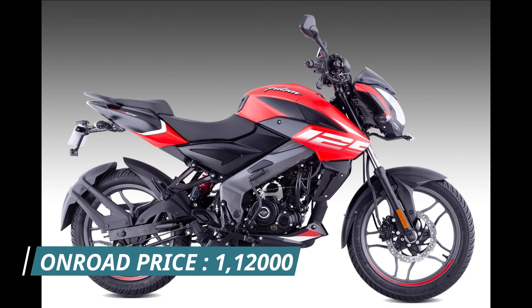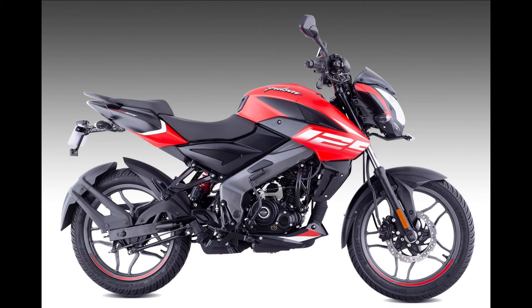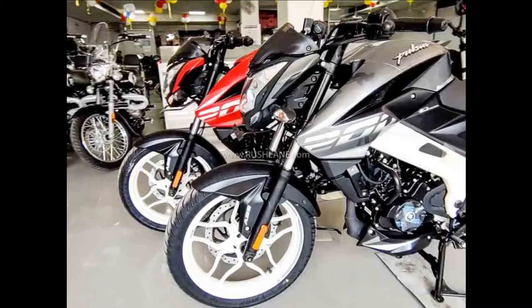Pulsar 200 vs Pulsar 125 — we compare at the 60,000 price point. What are the drawbacks? What are the features? Let's take a look.